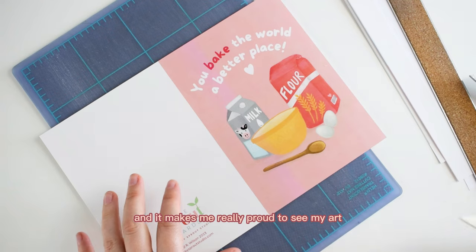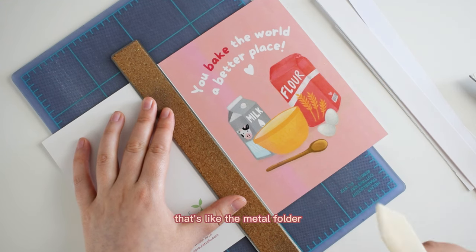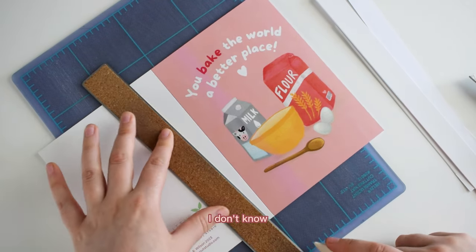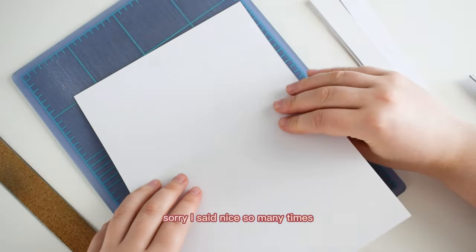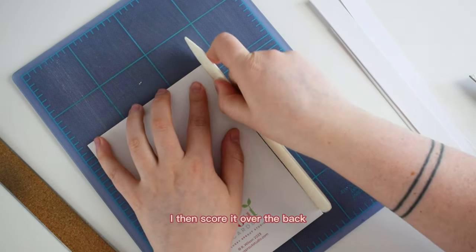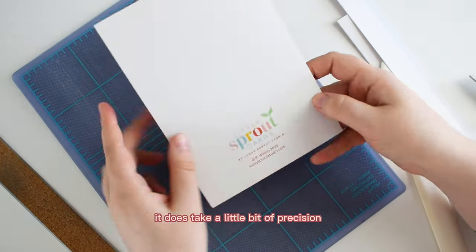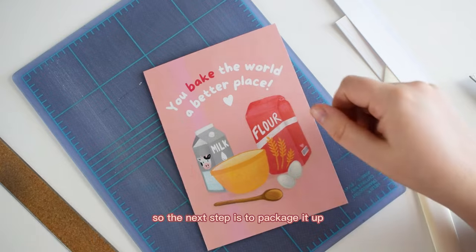I really like this step because you can really see it as a product now, and it makes me proud to see my art turn into little cards. To move into the next step, I crease the center of the card with my bone folder — a bone folding tool used particularly in bookbinding. I just crease along the line of the ruler with the sharp edge, which makes a nice crease so the fold is cleaner. When you fold it, the paper fibers don't splinter as much, which is important to make it look professional. I then score it over the back just to flatten out the crease a little more.